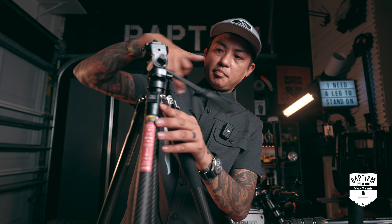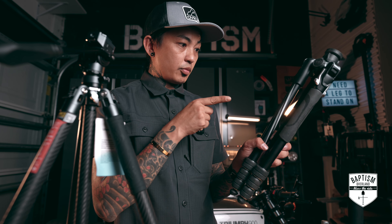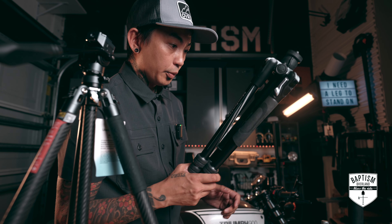Let me put this tripod head back because I need to shoot some B-roll. Alright, you got one more job helping me shoot this thing. Don't fail me.